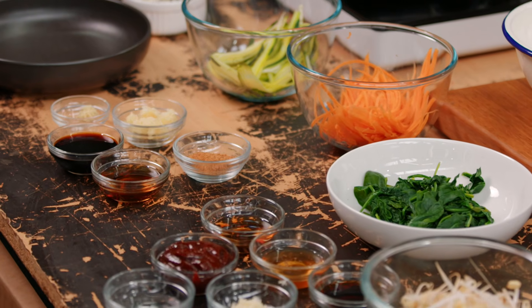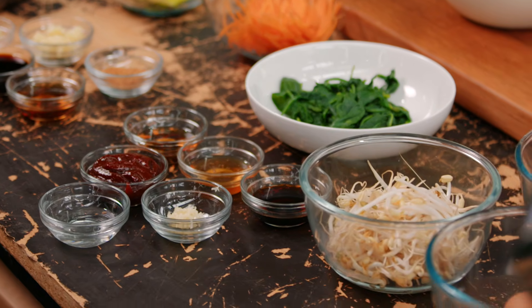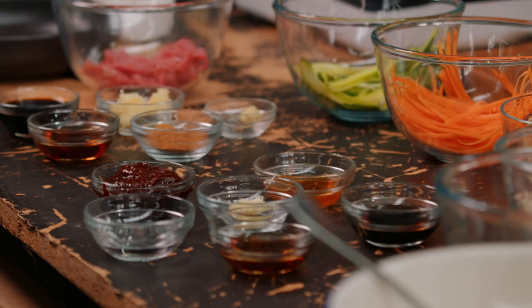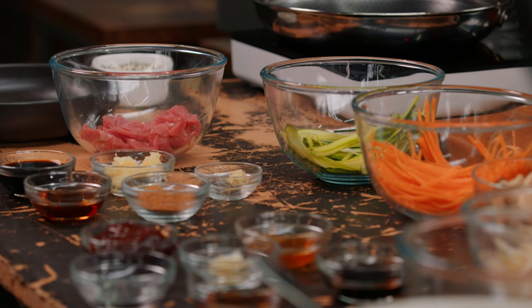So this is my take on using lots of beautiful traditional Korean flavors. Of course, gochujang — a beautiful sauce, sweet and sour. We've got some honey, soy, ginger, sesame, garlic, obviously our beef, lots of vegetables, rice, and then a fried egg on top.